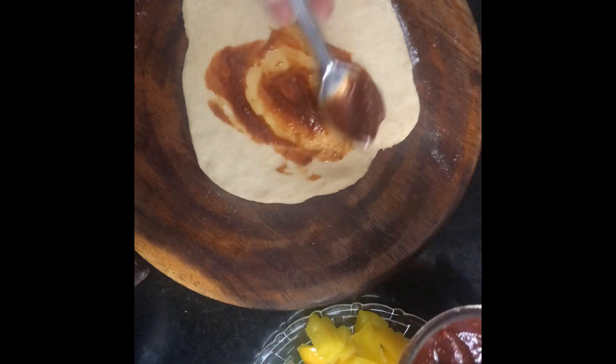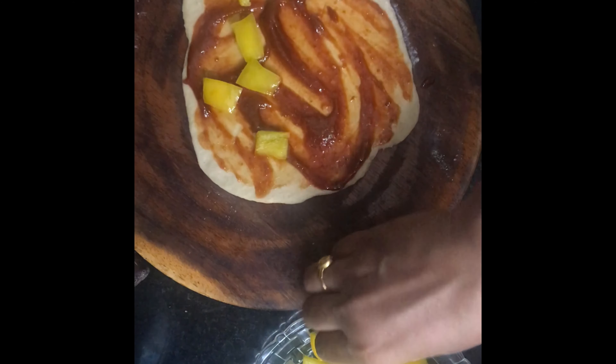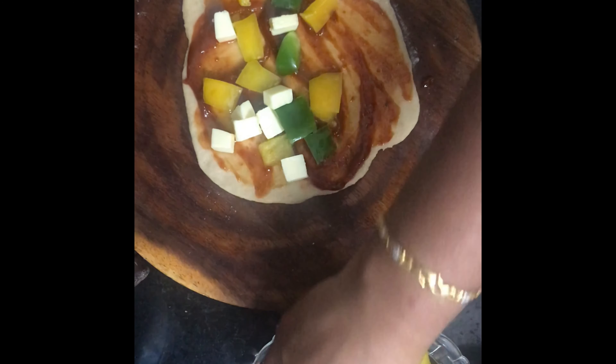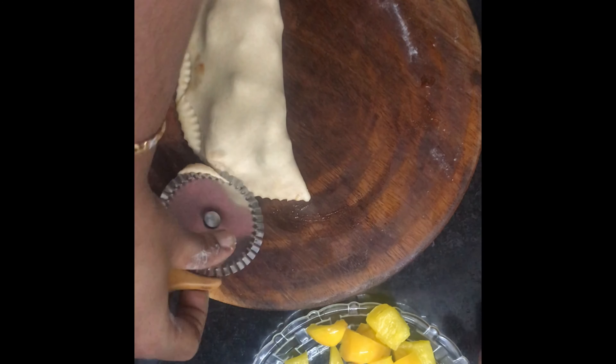We will spread and mix the dough. Then we will spread the dough out and shape it.